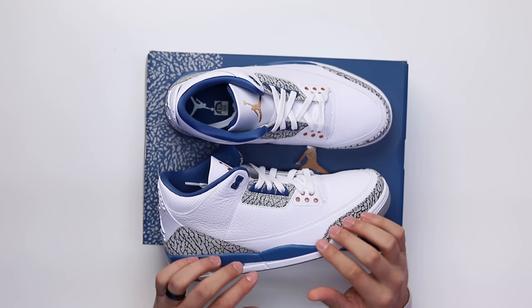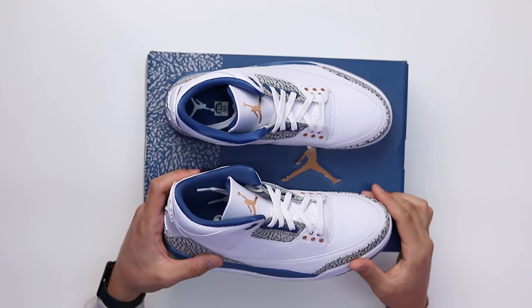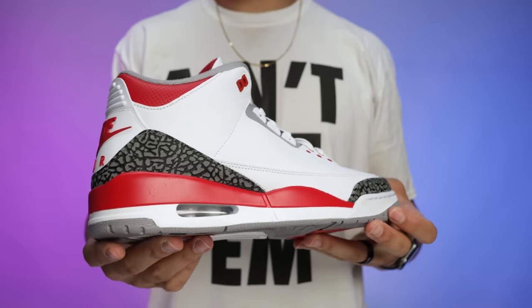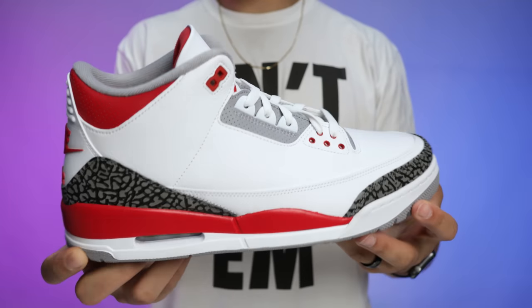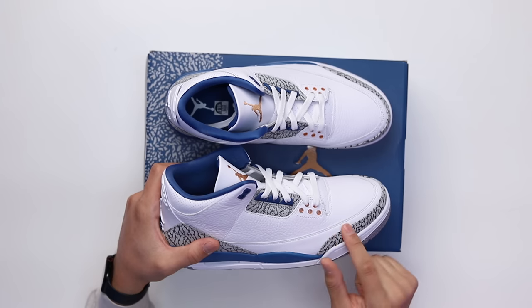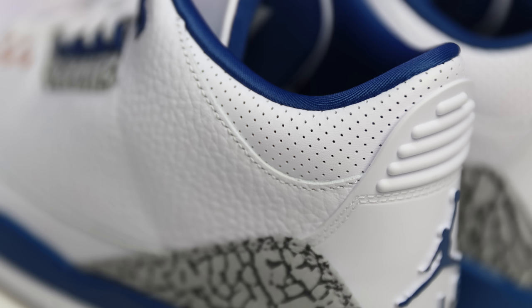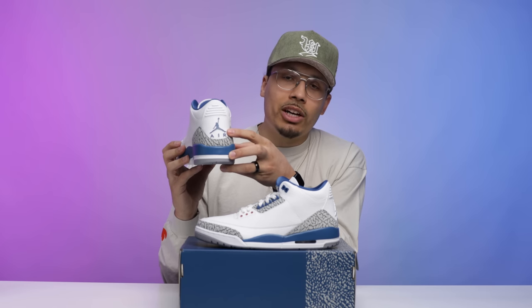Taking it to the upper — one of people's favorite parts — you've got your elephant print on the back and front end around the toe and heel. On the True Blue Threes, they also did it in the center of the foot on the upper, which has always been a dope touch. It gives the shoe a little bit more pop and character compared to something like the Fire Red Threes. In typical Jordan 3 fashion, you've got three different types of leather: a smoother leather at the bottom, tumbled leather throughout the upper, and perforated leather around the collar area on the back end.